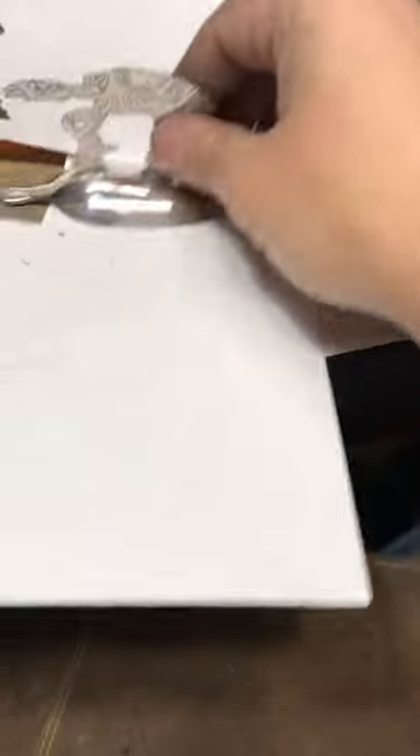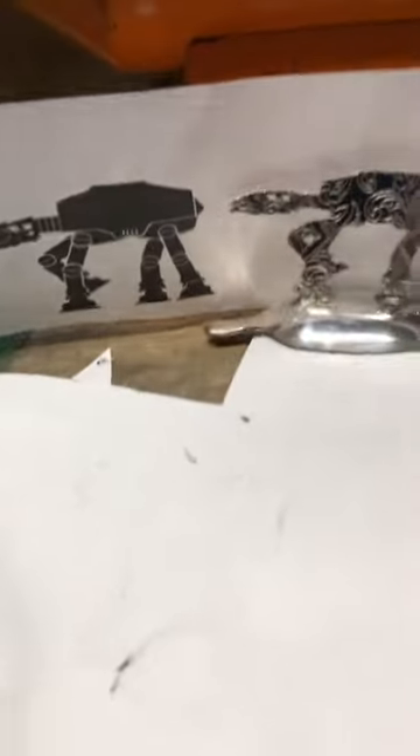Hello YouTube. Jeremy here from Flatware Creations. I just wanted to show you something that I made really quick. I've got it posted all over my social media, but I really wanted to share it on here. I made an AT-AT for my brother-in-law.